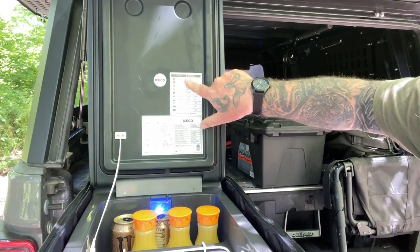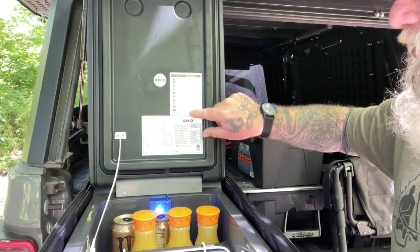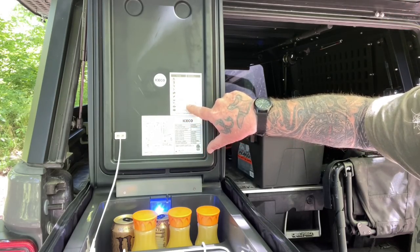There's a chart right inside that tells you what temperature to keep things at: water and drinks at 41 degrees, all the way down to seafood at 27 and meat at zero.